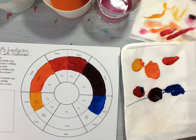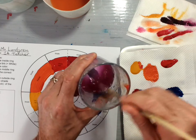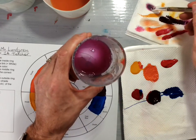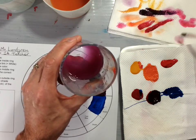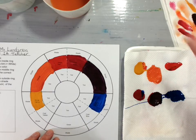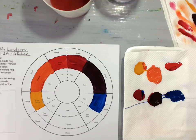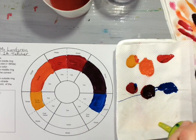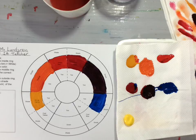Once you have that finished, wipe your brush off really well and rinse it in your water to get it as clean as possible. You don't want any paint contaminating your next color. Now it says cool yellow and cool blue. Select the cool yellow from your paint box — it will look like a very bright lemon yellow, not dandelion yellow. The cool blue will look almost a little greenish compared to the warm blue.